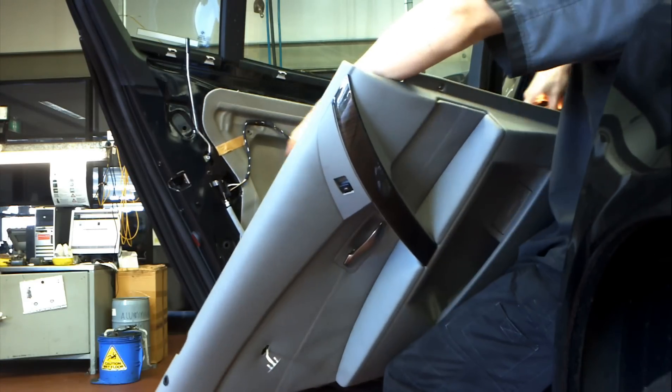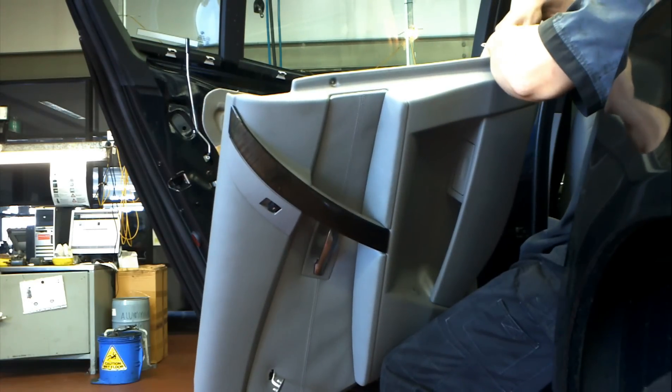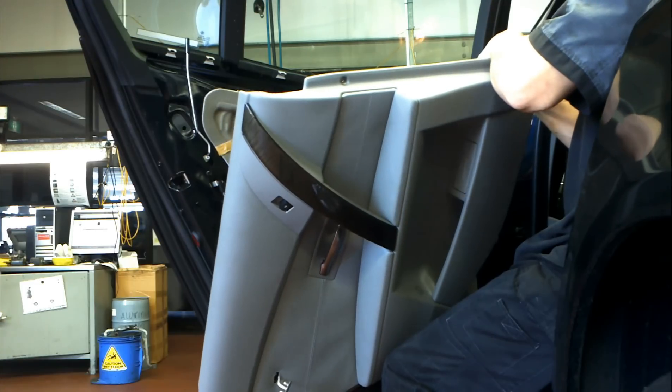First of all I took the bottom light out — that's easy enough, just push that through and unplug it by pulling out the plug. Easy peasy.